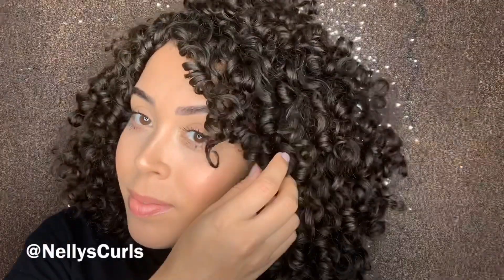Now look at all that definition. Look how amazing. I loved, loved, loved my results. I had volume, I had ringlets, definition, little to no frizz. Amazing.